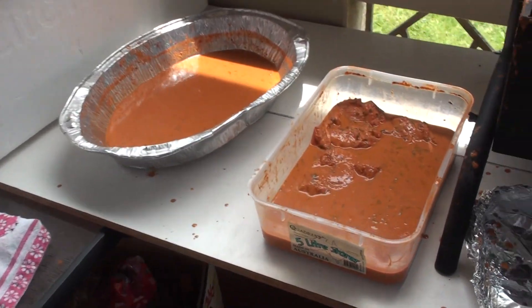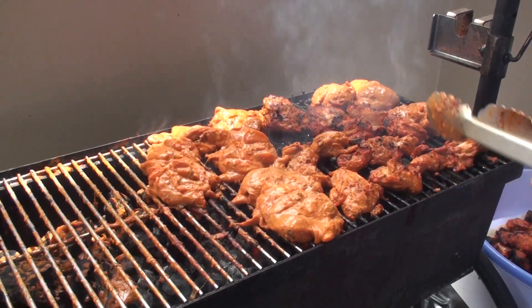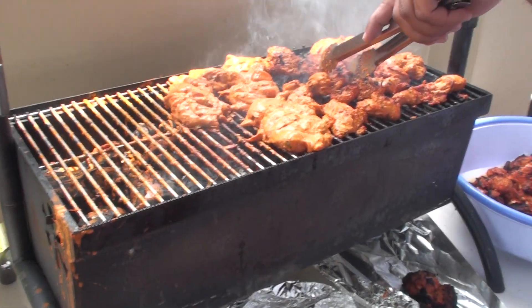I'm going to get a little bit of chicken. I am going to get a little chicken.